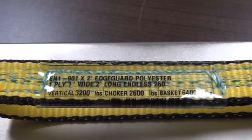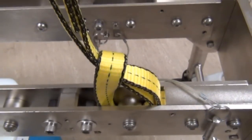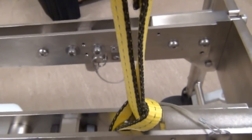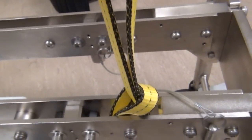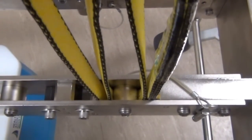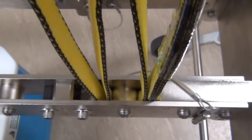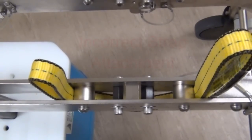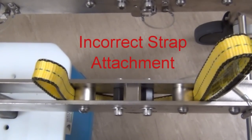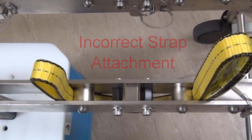Straps can be attached to the lift load in two manners: looped or choker wrapped. It is important to note the load limit for the strap in each configuration. Shown first is the choker wrapping method — one end of the strap is passed through the load beam around the loading pin and fed back through the strap again. The loop method is performed by passing the strap through the load beam underneath the loading pin and using both ends of the strap to attach the lift load to the patient lift. An incorrect use of the loading straps is also shown — each strap is to be wrapped around one supporting pin only. Do not loop the strap around multiple pins, load beams, or end frames.